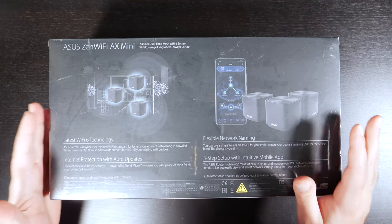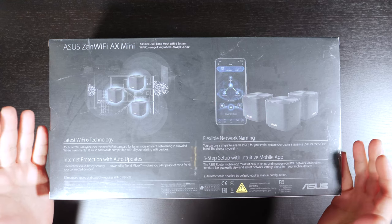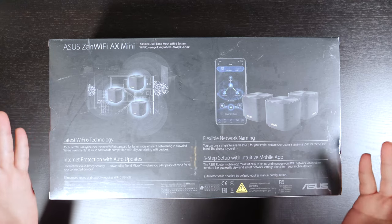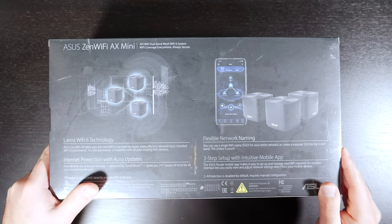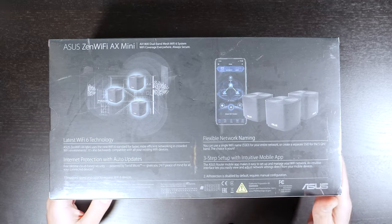This thing has a whole bunch of security features. Knowing ASUS — I've actually reviewed the X-T8 — this is basically the slightly lower end version of that, not that this thing is bad. But it has a whole bunch of features and a whole bunch of stuff that's included.